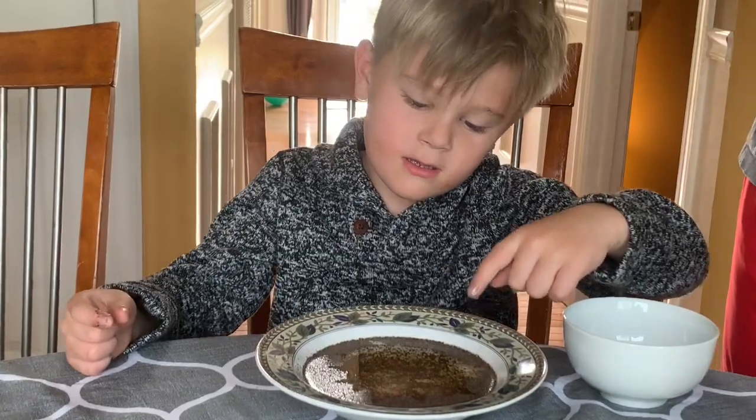Wow! The soap repelled the germs. Hey buddy, what did you learn from that experiment? You should always use soap when you're washing your hands. That's right.